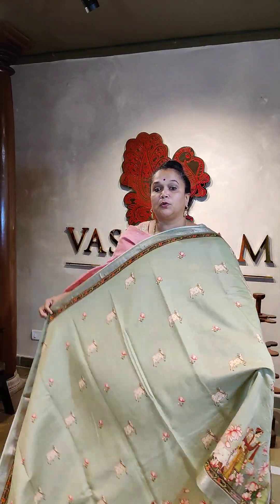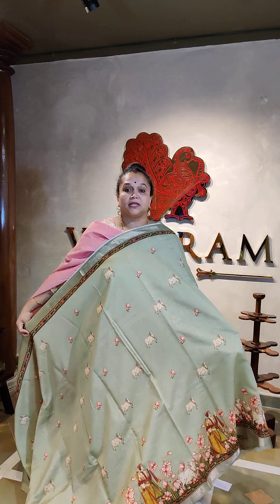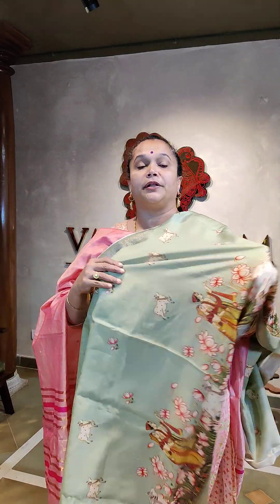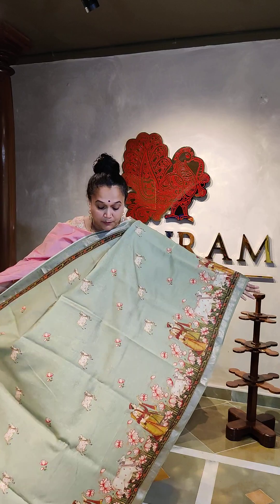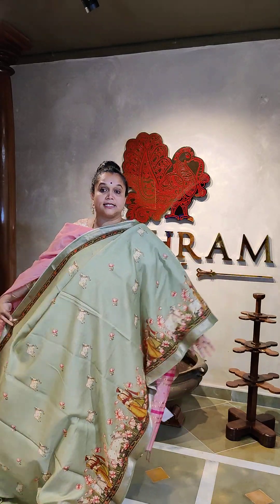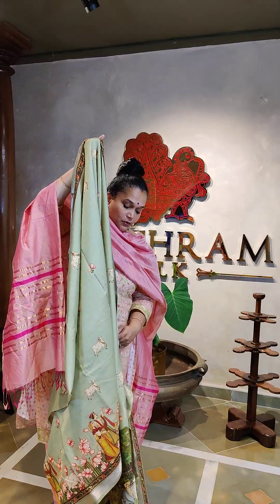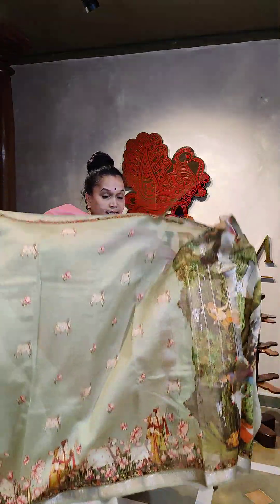Coming to the body of the saree, it has cows printed all over with lotuses. On the border you have the shepherd and cows together in a complete combination, with lines running top to bottom. That's the entire saree — this is an elachi green color saree.